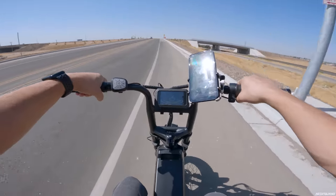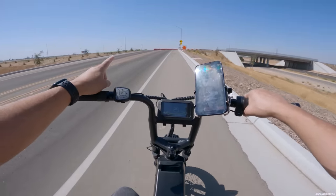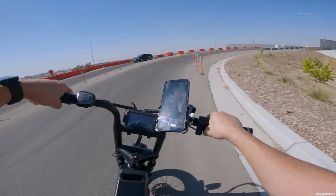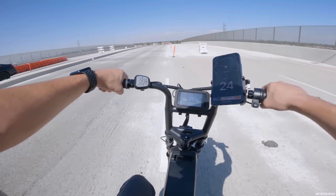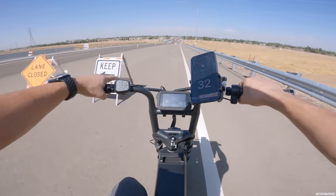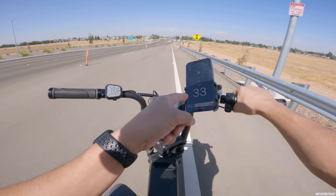Coming uphill it's not as fast as the Idea Trooper 01 — that one does 27 miles per hour up the hill while this one is only doing 22. So it doesn't have as much torque, and it is a heavy bike at about 101 pounds with a 33-pound battery. But you're really not buying this bike for power — you're buying it for the range. Coming downhill we're hitting 33 to 34 miles per hour.